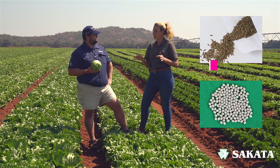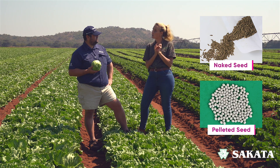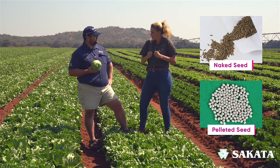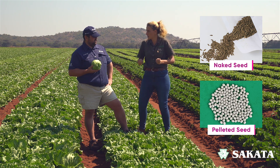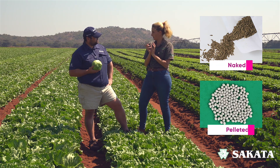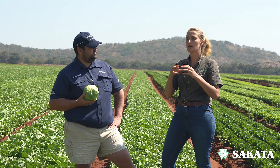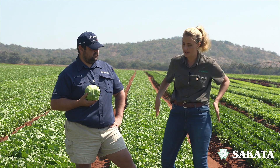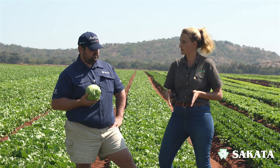Okay, so pelleted seed — it's the naked seed but we coat it. You can coat it with a primer to get it to like a racing horse in a little carriage. And then we give it a type of hardened coat, just to make life easier for the nursery, because you don't sow lettuce directly in the soil in South Africa.